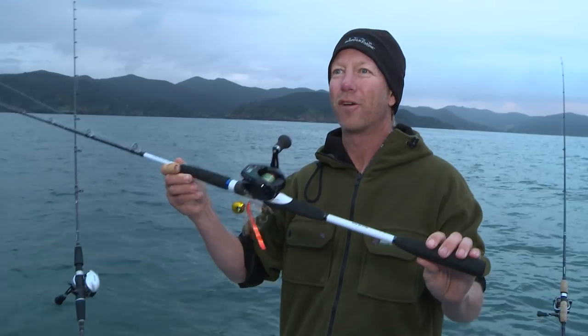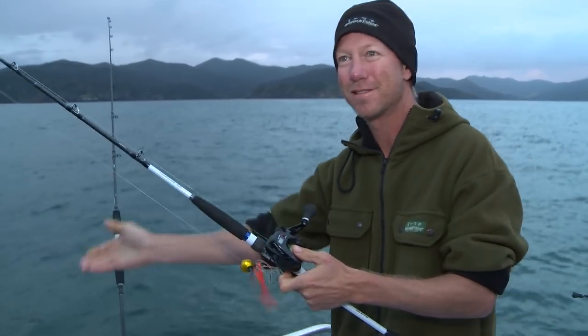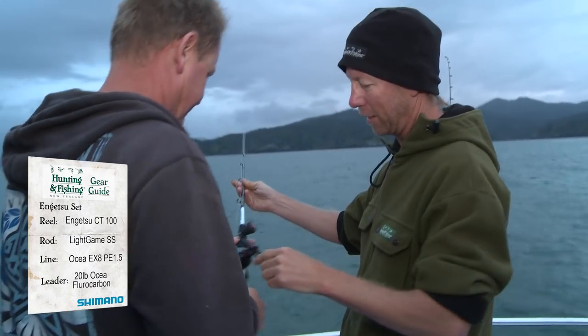I've got a favourite rod and reel I just want to use — I'll sneak in here next to you. You want to see this reel? It's got a counter on it, so you know exactly what your depth is when you mark your fish.